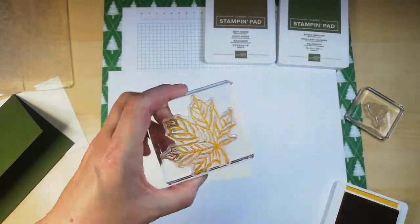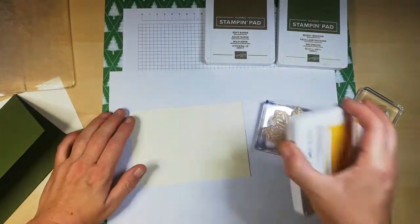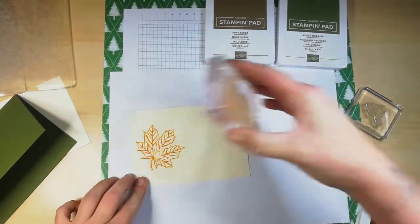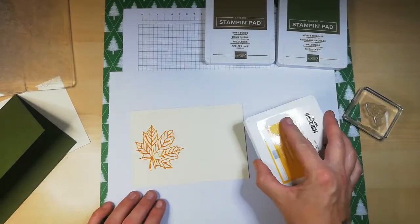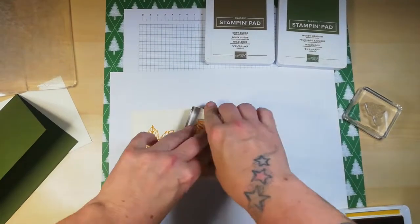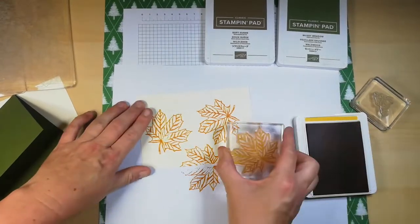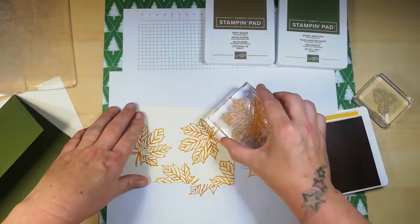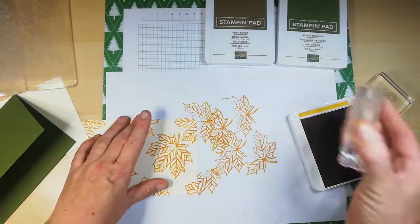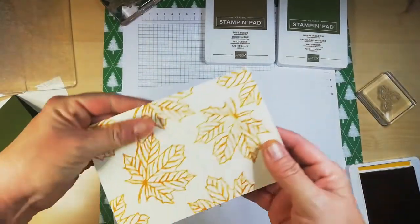Oh hang on, there's a little dirty bit on my stamp — obviously I haven't cleaned that properly. Right, try again. Yeah, I'm just making it up as I go like I normally do. I'm just stamping around the outside of my card so that it looks like DSP — lovely. I know you're thinking, oh my god, look at all the ink that you're wasting, but it's fine — these ink pads do go a long way. Right, so that's not bad for the background.